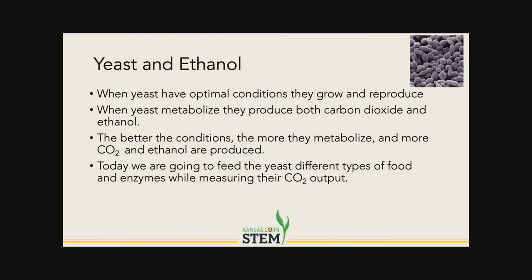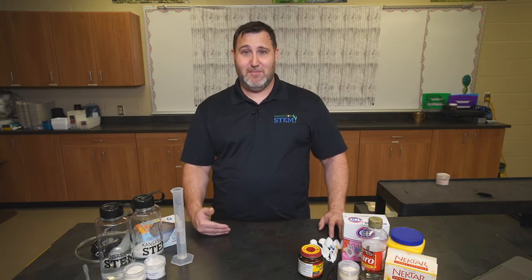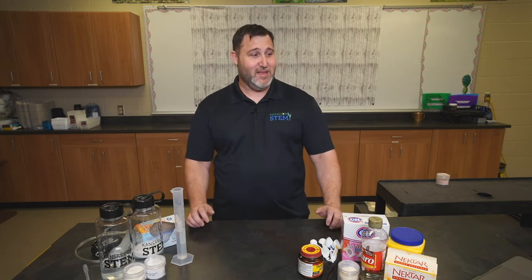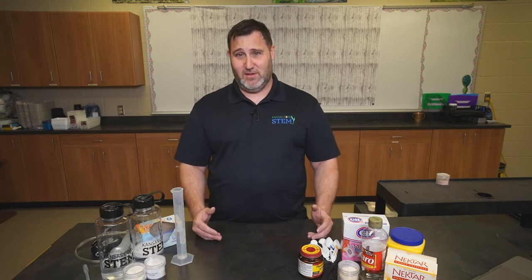First of all, I'd like to give you a little bit of background information on what we're doing. This is not something that I would normally tell my students up front — this is more for you. I would like the students to explore and come up with a lot of this information themselves. But for the purposes of what we're doing today, I'd like to give you a little bit of background information. So our ultimate goal is to produce ethanol, and the way we're going to produce ethanol is we're going to use yeast.